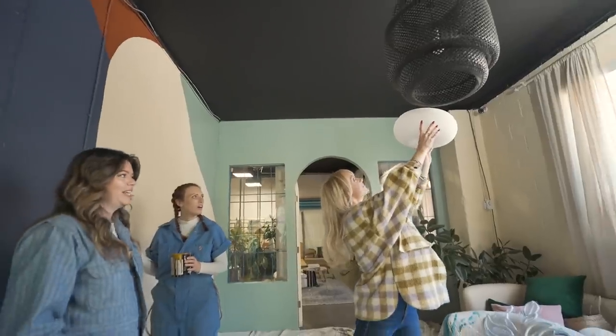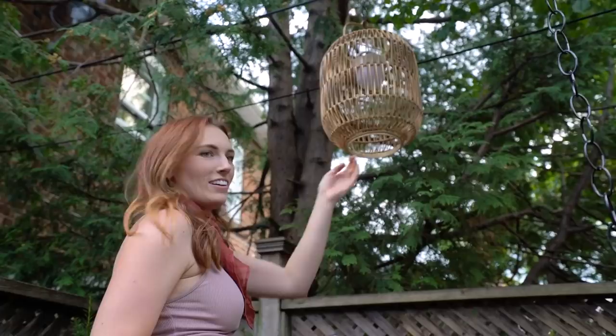Hello, hello. My name is Rachel and welcome back to The Story Girls. On this channel, we do all things DIY and design all through a lens of sustainability and personal empowerment.